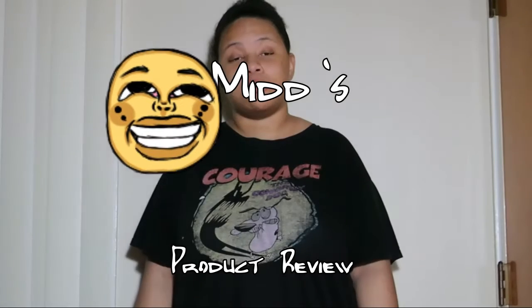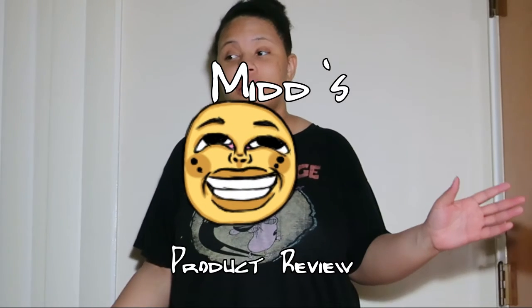Hello everyone, and welcome to another video. This is my part two to reviewing the stuff that I have. You may have watched the previous video, or not. Either way, this is going to be a short review.